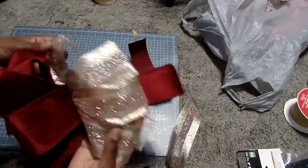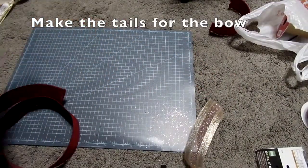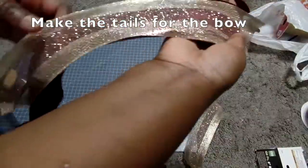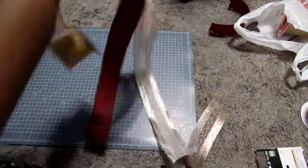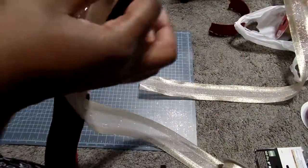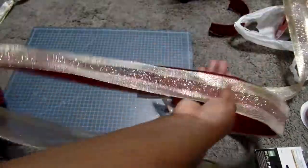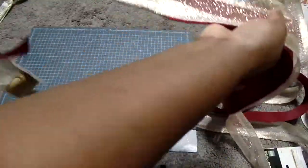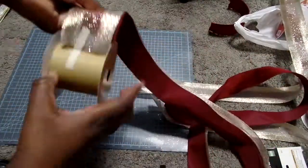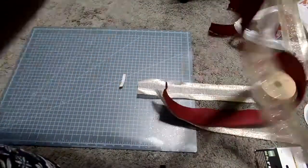Next, make the tails of the bow. I only used two sets of ribbons, so I am just going to use two tails on each side. I made sure the tails were two feet long, but you can make them however long you would like. There are two feet on each side, though they could have been shorter.